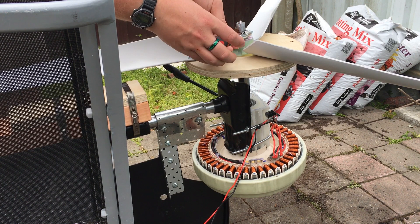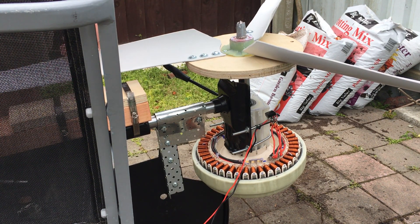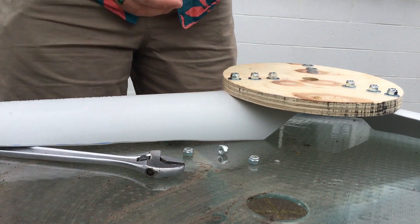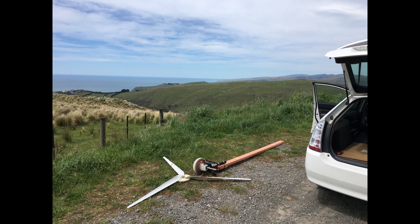Now time to test it out. I'm dismantling it — I've got a pipe clamp holding the whole blade assembly on. Taking it off so I can fit it all in the car. Look at that, it all fits in the Prius. Up on the hill, let's give it a go.